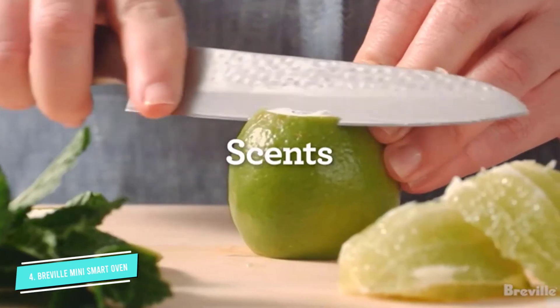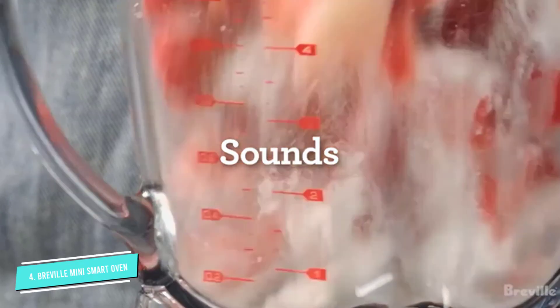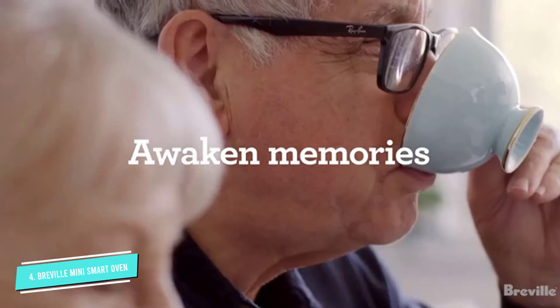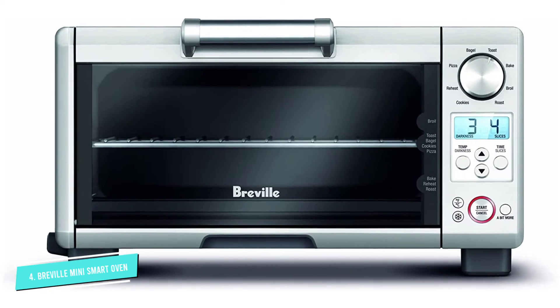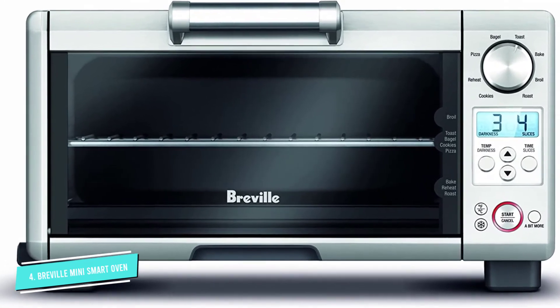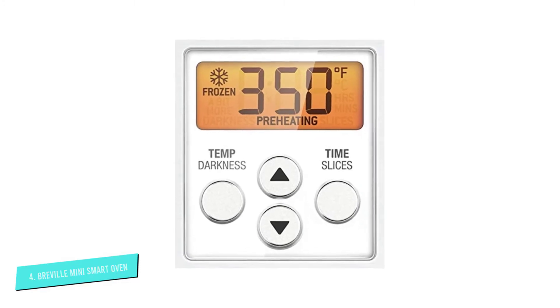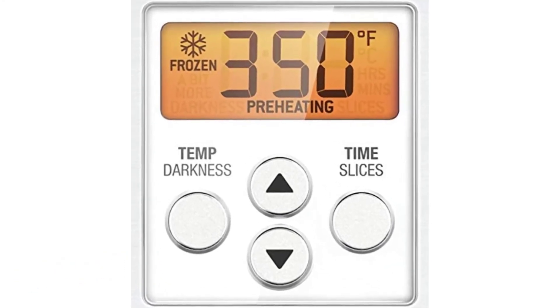The 'a bit more' button lets you continue cooking for just a little longer when the food isn't quite as done as you like. This is a compact toaster but can fit a pizza up to 11 inches in diameter, so you won't need to heat up your large oven when your needs are small. The backlit LCD makes it easy to monitor cooking — it's orange when the oven is preheating or cooking and turns blue when cooking is done.